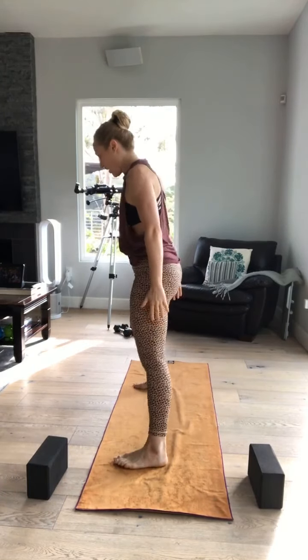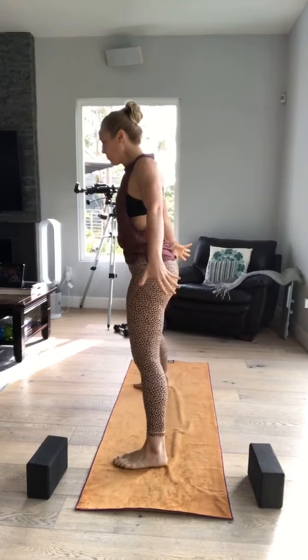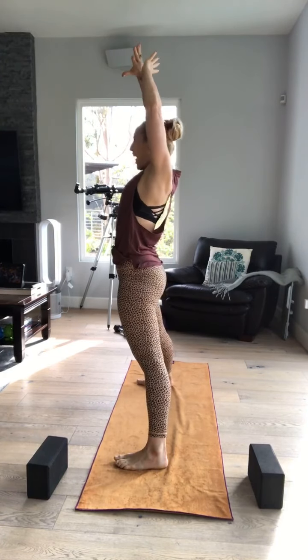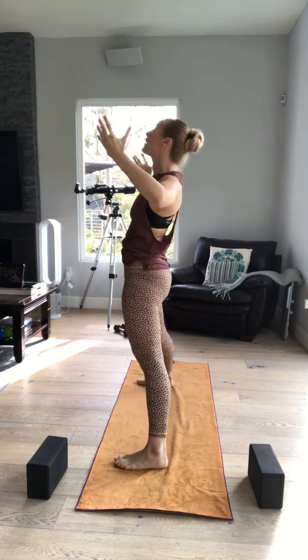Two more sets. One more set. Here we go — you're facing the side. Breathe. Take your rest. Shake it out. One more breath. Stick out your tongue.